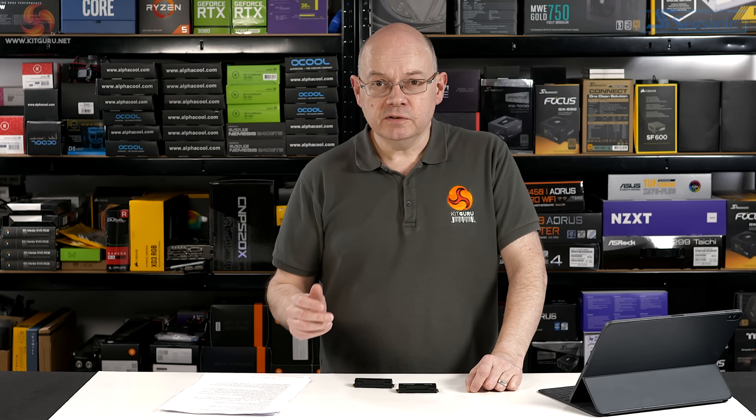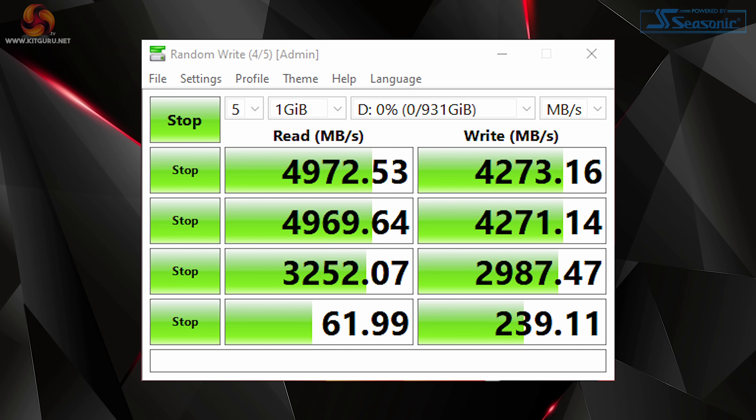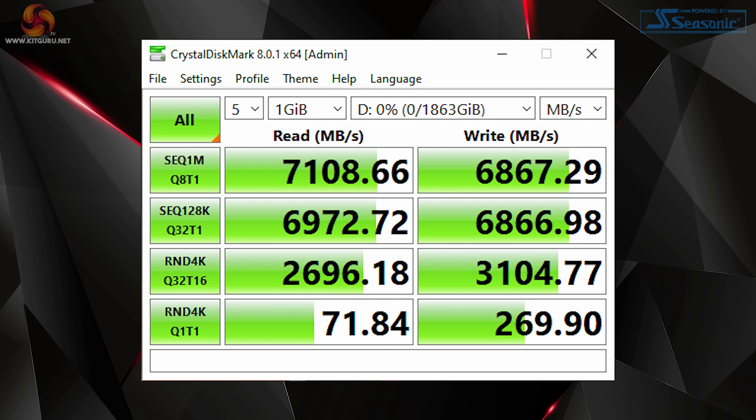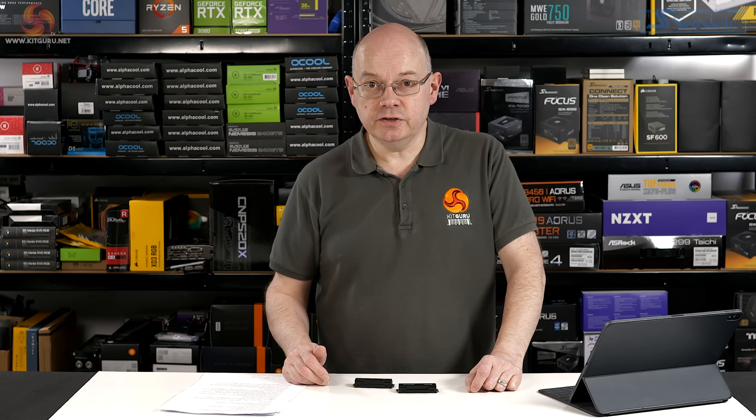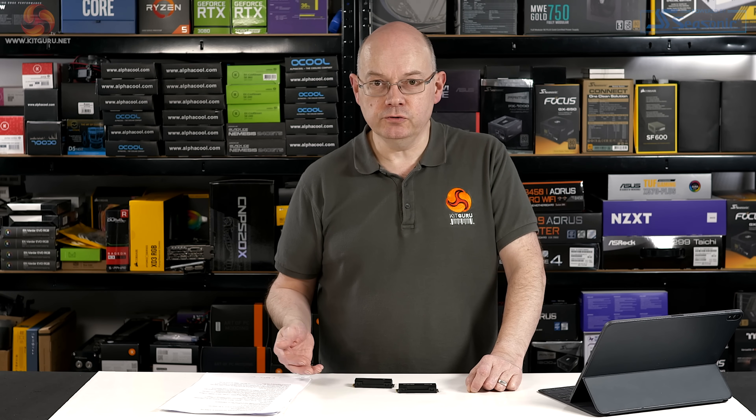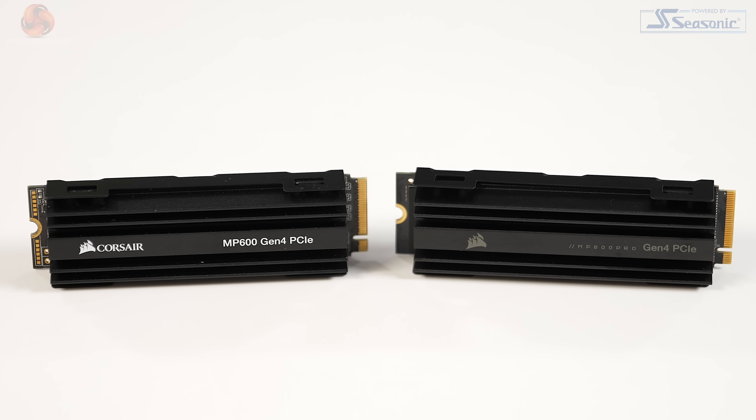What difference does that make? Five gigabytes per second transfer speeds with the early model, seven gigabytes per second with the new. That, as far as I can see, is pretty much the difference. You pay a premium for the new drives — £40 extra for one terabyte, £65 for two terabyte.